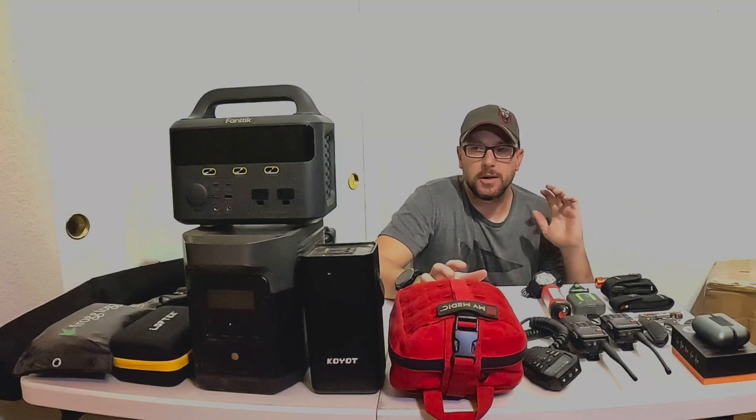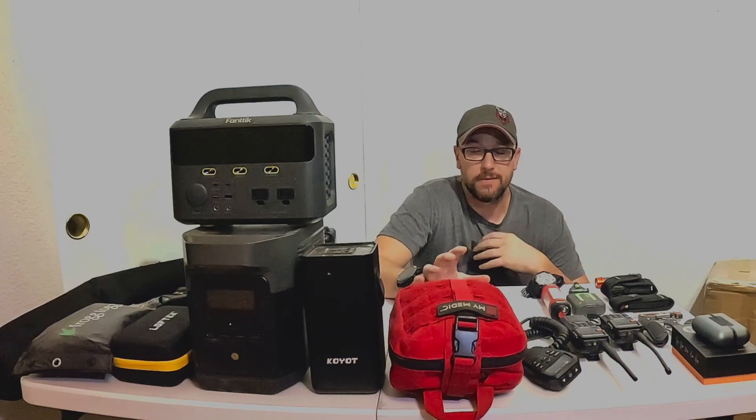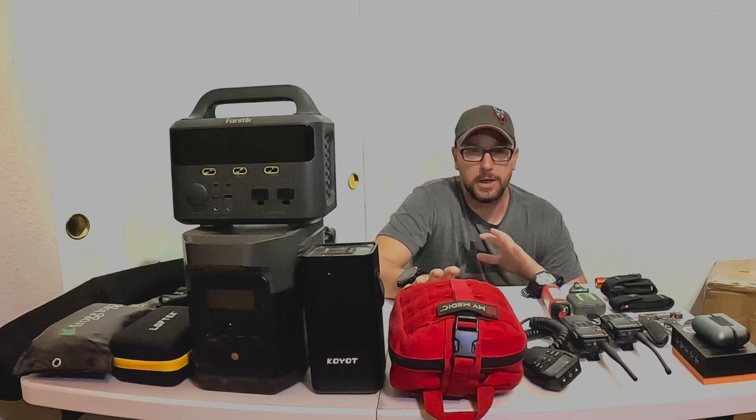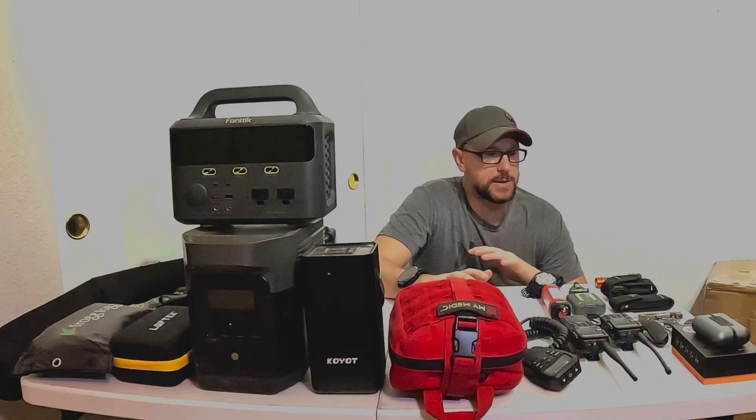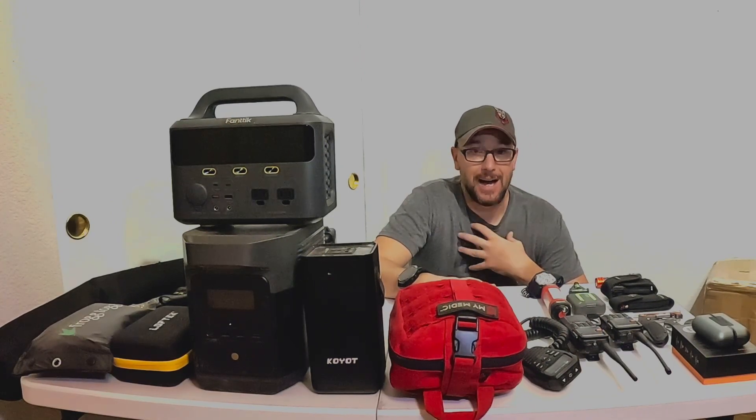So I figured this close to the holidays, there might be some of you that have someone in their life like me that is very difficult to shop for when it comes to birthdays, Christmas, any sort of gift-giving time. So I thought I would share a few of the things that I like.